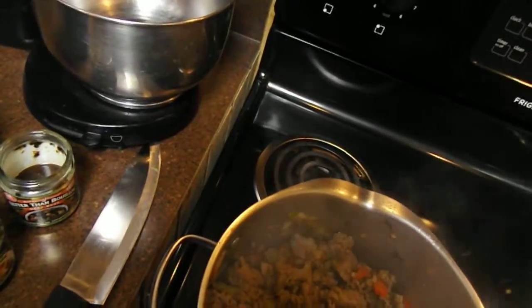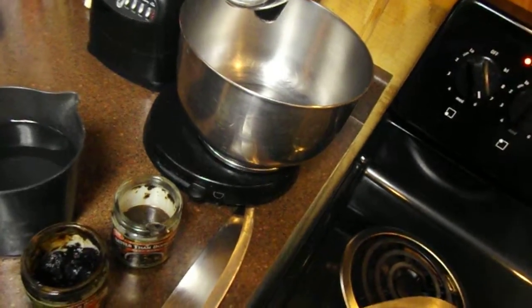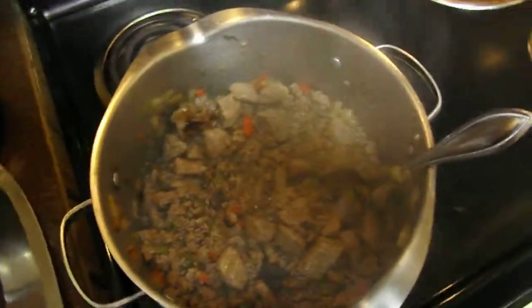I'm having to back up because I keep steaming up the camera. I'm going to stir that up. What I'm doing is just kind of making a quick beef broth, and now I'm going to add some water.